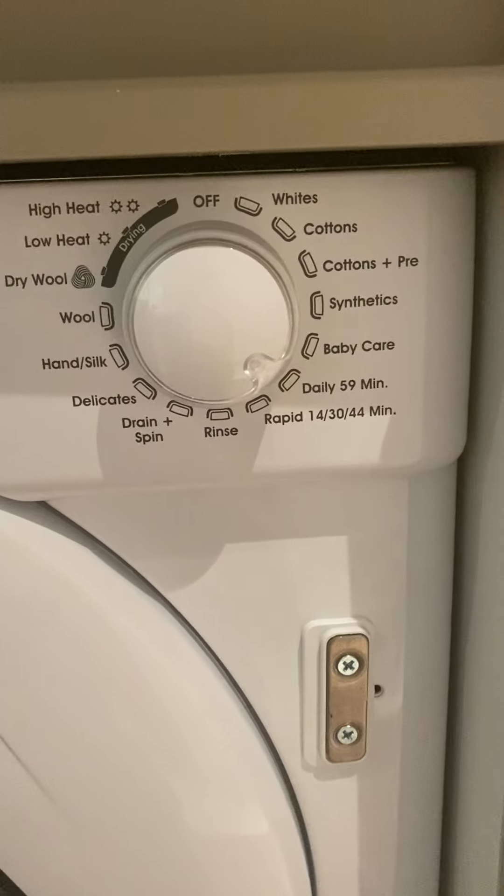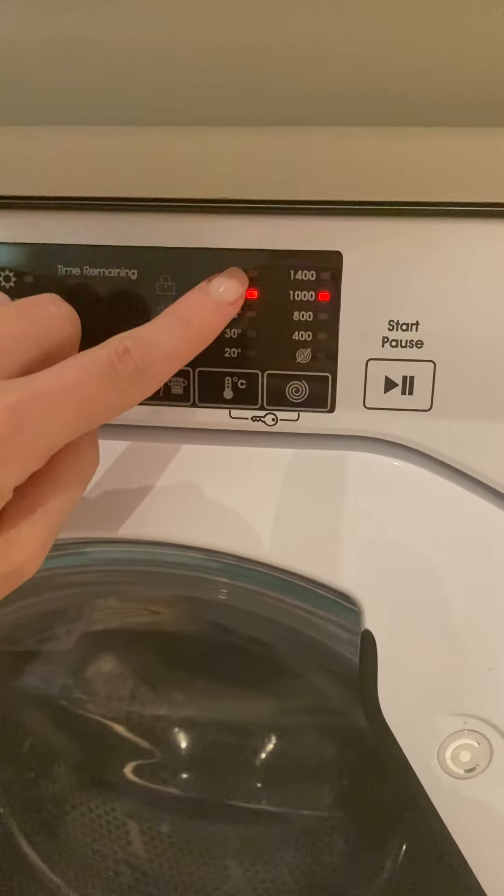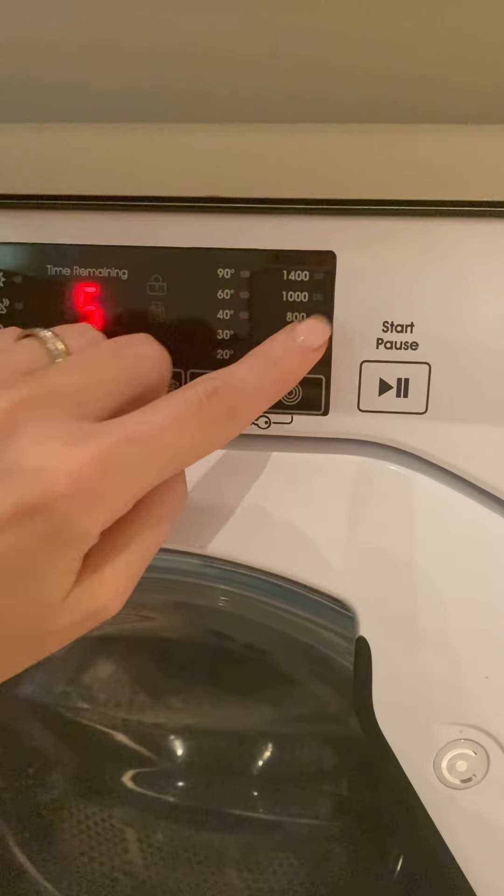For this daily 59-minute mode, you can see it's 59 minutes, 60 degrees and 1000 rotations.